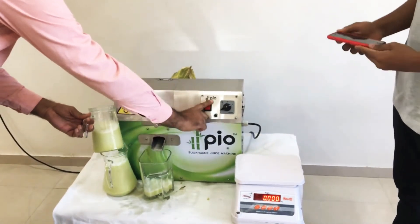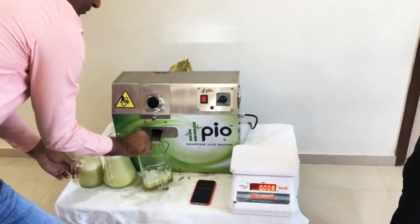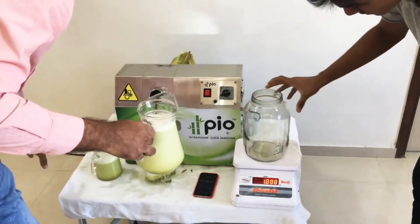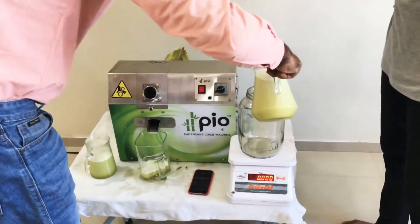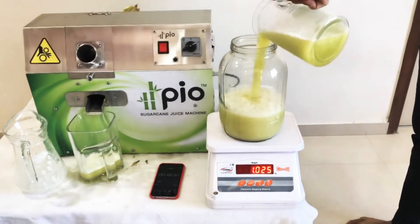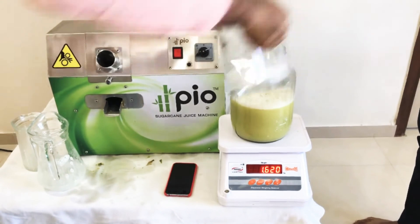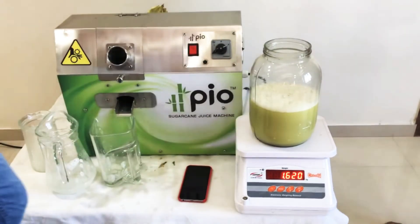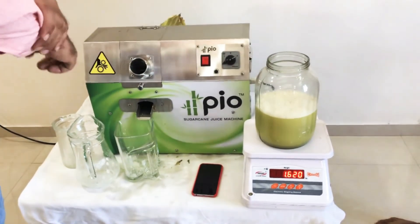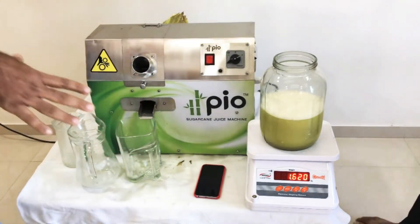Now it's finished. We can stop the machine and take the measurement. It's 1.62 liters of juice that we have extracted from 2.4 kilograms of sugarcane, so the juice efficiency is almost 66 percent.